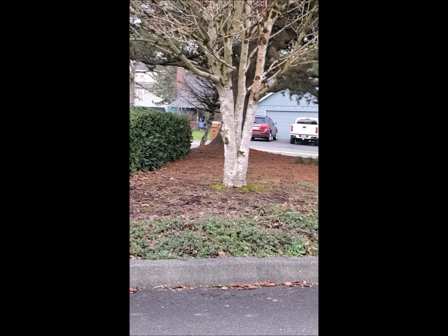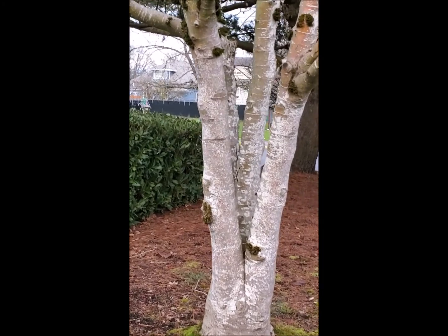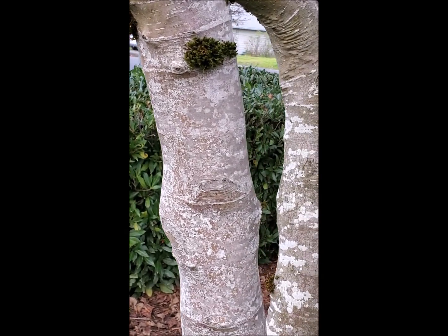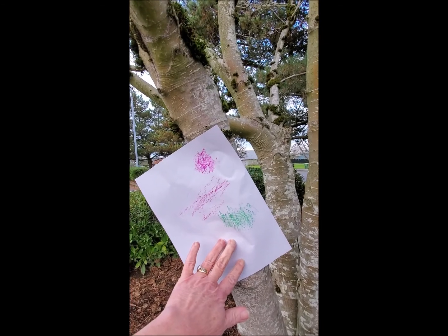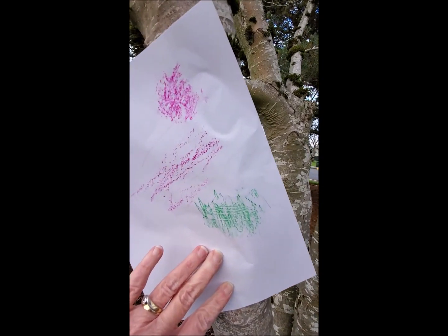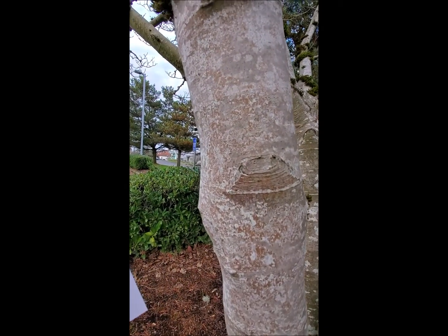Let's try this tree right up here. Trying not to make you dizzy as I walk to it. That's got some interesting texture in the bark. I'm going to try that place right there and see what it shows. That was a fun place to do a rubbing — I used green. Do you see that different texture that it showed? Look at when I moved the paper — you can see where those lines were.